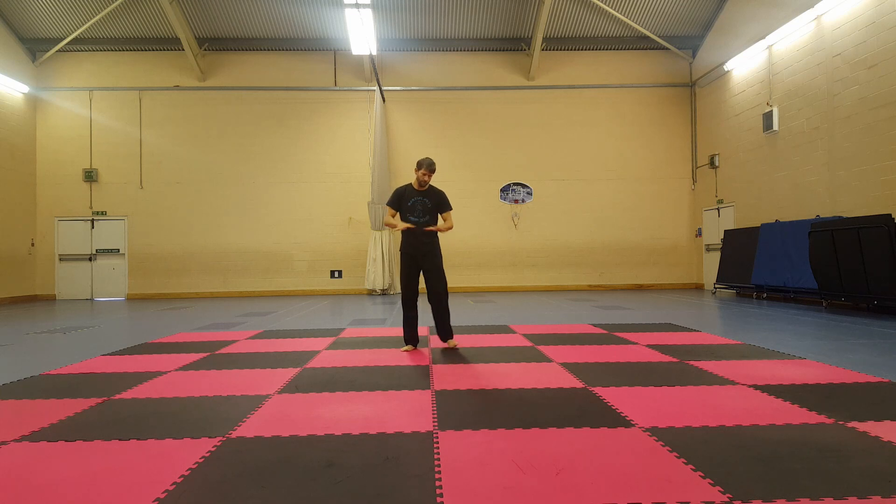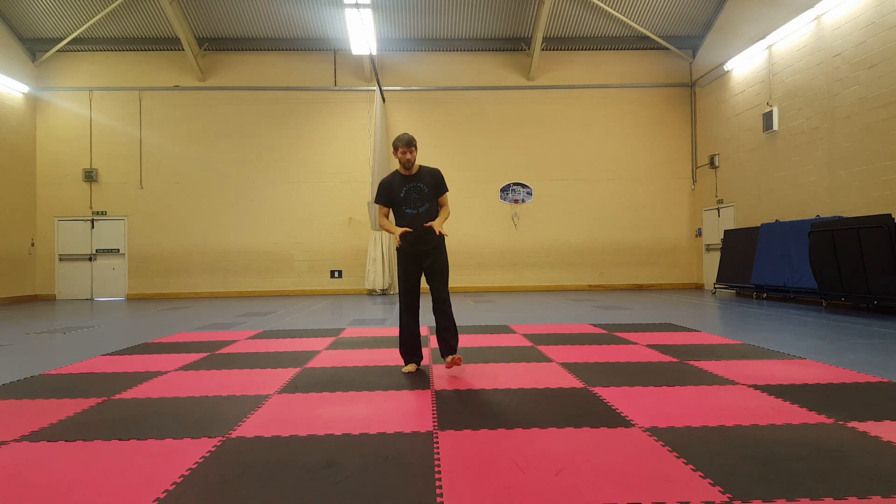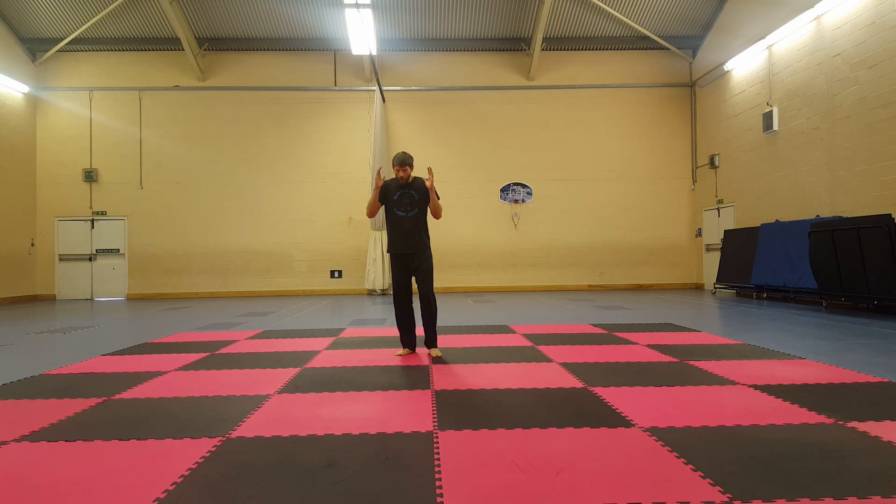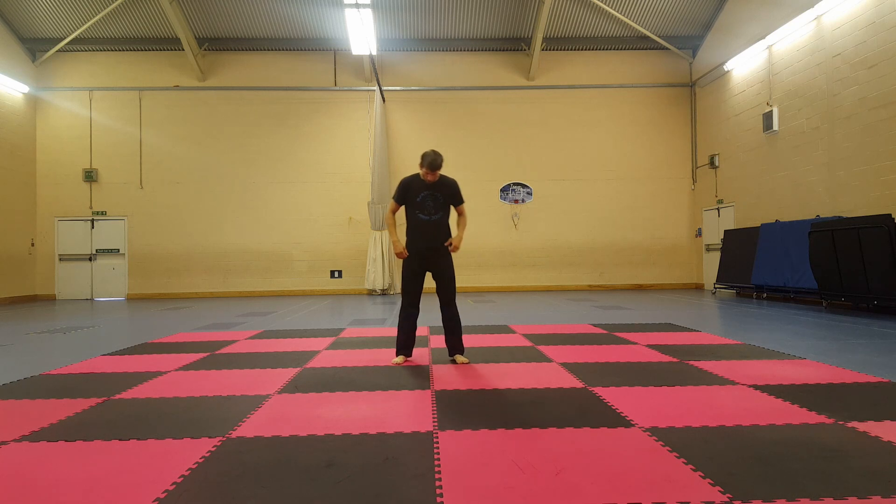So, from downward block we're going to do upward block. Still in the front stance — if you need front stance details, I've got a video on front stance independently. Straight on to upward block.